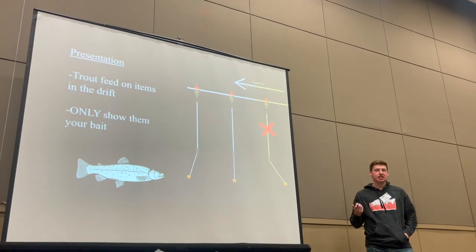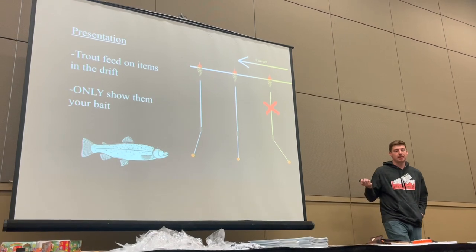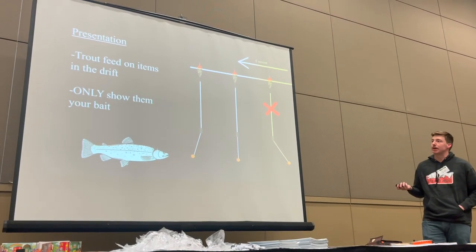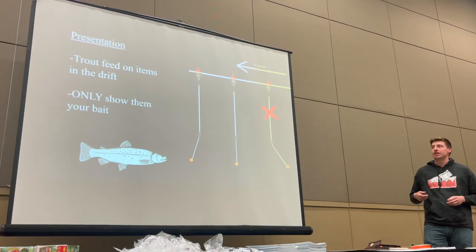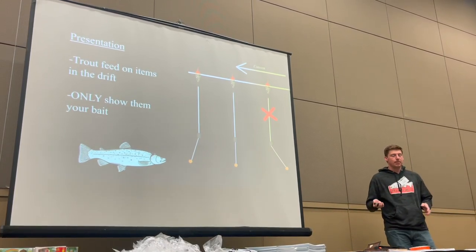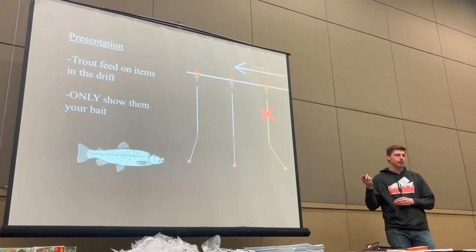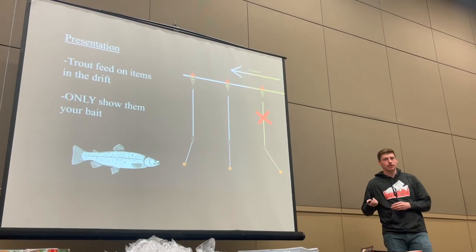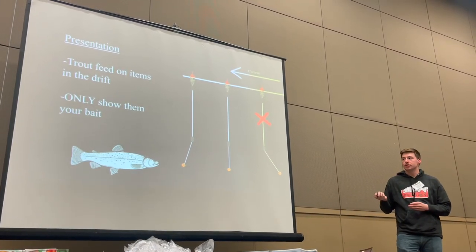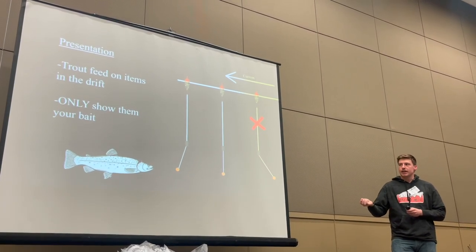Presentation is important even if you have good bait — you're not going to be in the game if you're not presenting it right. It's important to think of these fish as trout. They feed on items in the drift. They're sitting facing with their head forward in the current, just looking at what's in front of them watching it drift by. If it's food, they eat it.